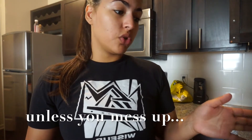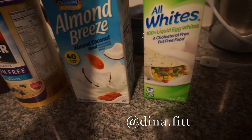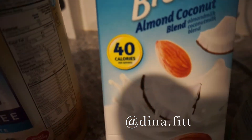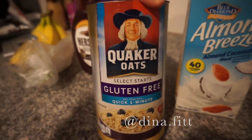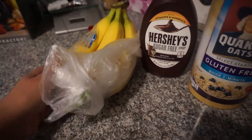This is super easy and it doesn't take long at all. I'm gonna show you what you're gonna need — some stuff is just extra, you don't really need it. You can eat this maybe once or twice a week; it does have oatmeal and sugar-free chocolate syrup, so it's gonna be high in carbs. Almost everything I got here is from Walmart. This is liquid egg whites, almond breeze almond coconut milk at 40 calories per serving, gluten-free oatmeal, sugar-free chocolate syrup, and bananas — we'll just use one banana.